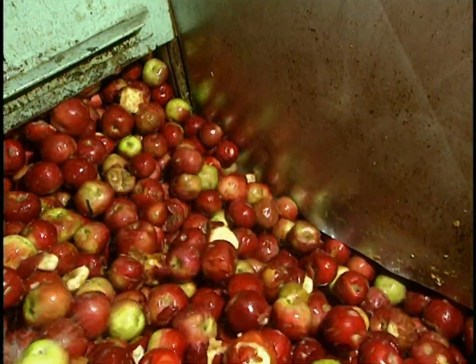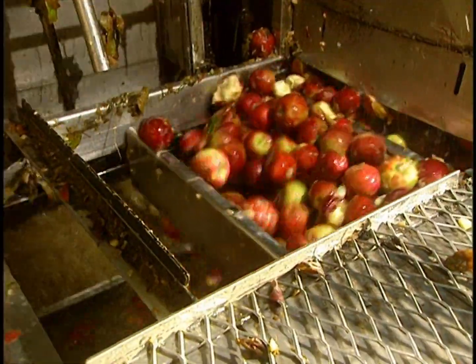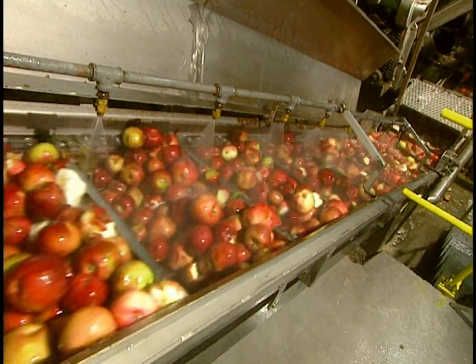Juice making can now begin. Now they wash the apples. Since they use some apples that have already fallen to the ground, this first water bath must eliminate pebbles. A shower of cool water completes the washing process.